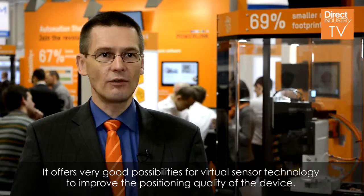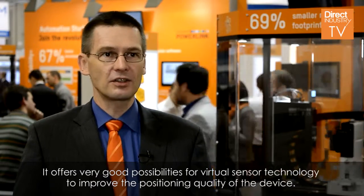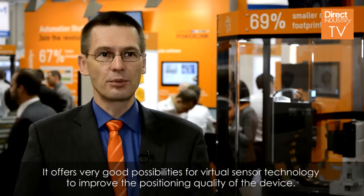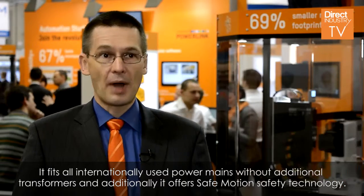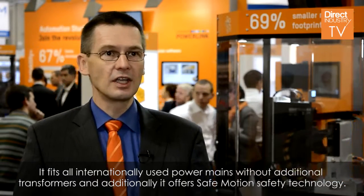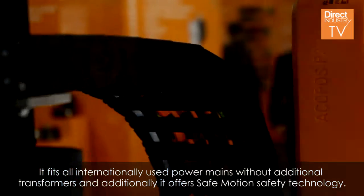It offers very good possibilities for virtual sensor technology to improve the positioning quality of the device. It fits to all internationally used power mains without additional transformers, and additionally it offers safe motion safety technology.